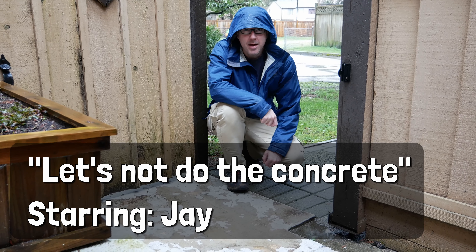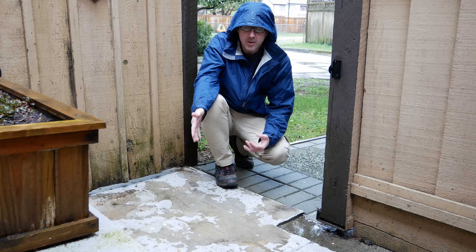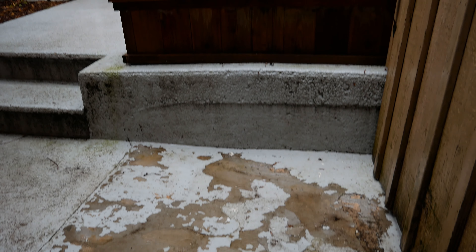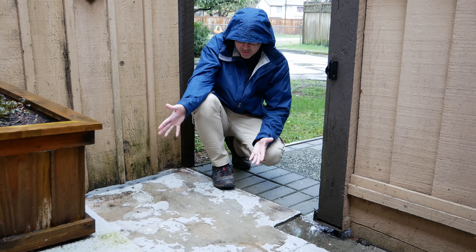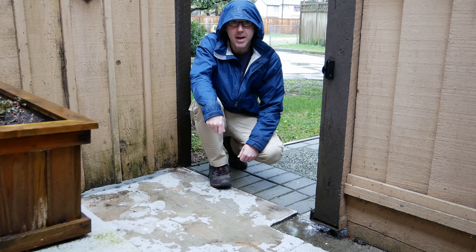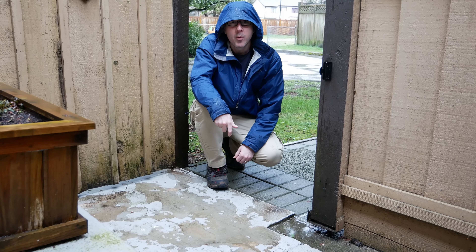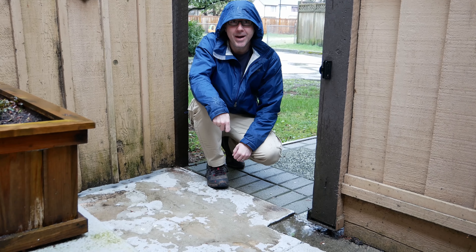Our next job is to fix this concrete pad here — it has a tendency to collect water. I did a little patch-up job about two years ago, but that patch-up job has not held up to the test of time. So this time we're going to do it right. However, given the weather, we're going to hold off until it gets a little warmer and drier.